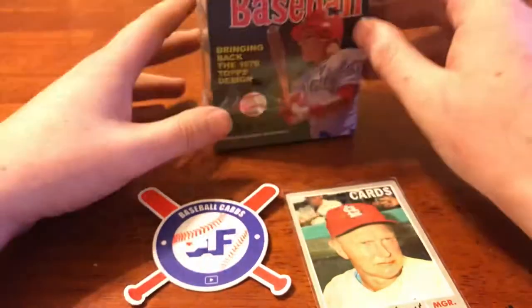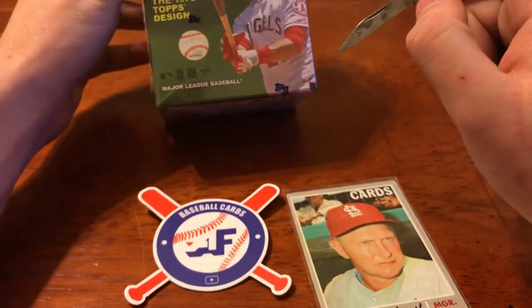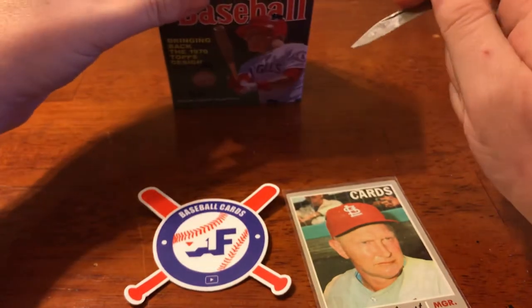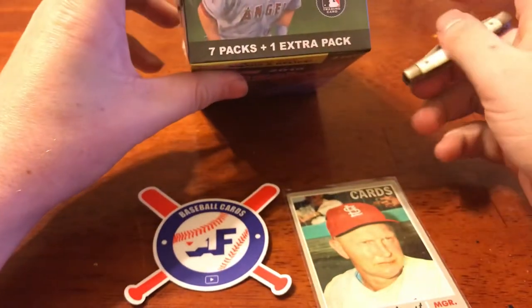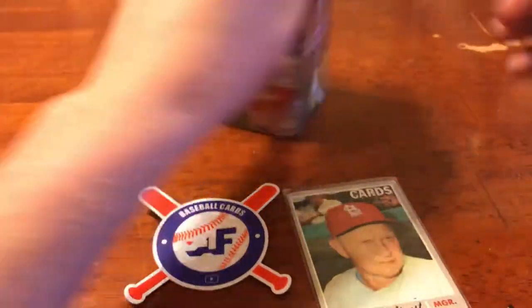That's all I need to know. 9 cards per pack — 8 times 9 is 72. Math is very hard. I've been out of school for a long time.